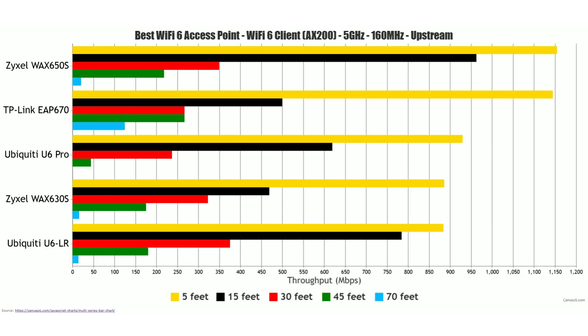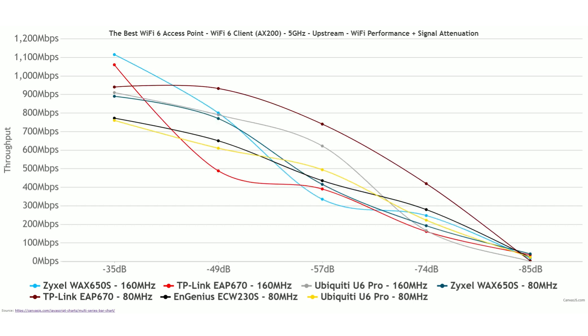Let's now talk about range. Rather than simply checking throughput at 70 feet, it's wiser to take into account signal attenuation, since each home layout is different and interference is unique to each location — this way you can reproduce these results in your own home. When using the 160 MHz channel bandwidth, the winner is the TP-Link EAP 670 followed by the Zyxel Wax 650S. When using the 80 MHz width, the EAP 670 falls to last place, with the Zyxel Wax 650S being the best out of the bunch. I tested these devices in Europe, which means the gain was much more limited than in the US.